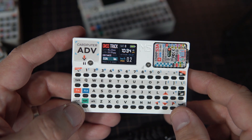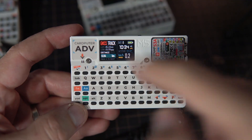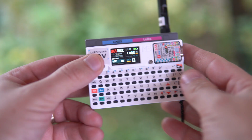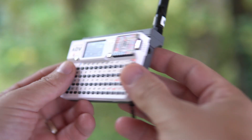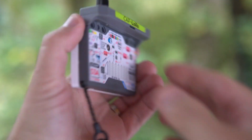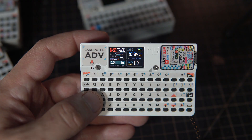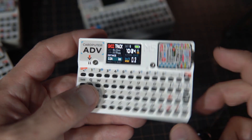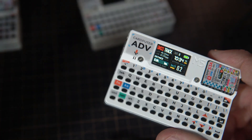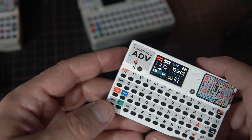Hello, we have a new version of M5 Stack Cardputer — Cardputer Advance — and it is great. I already made a GPS or GNSS logger, which is not working right now because we are in the basement. I will talk about this project later, but let's compare the new Cardputer with the old one.